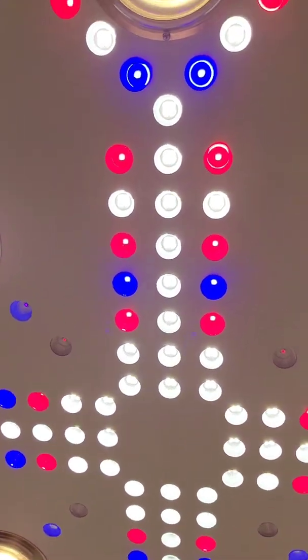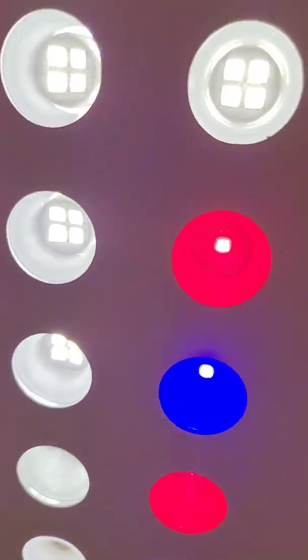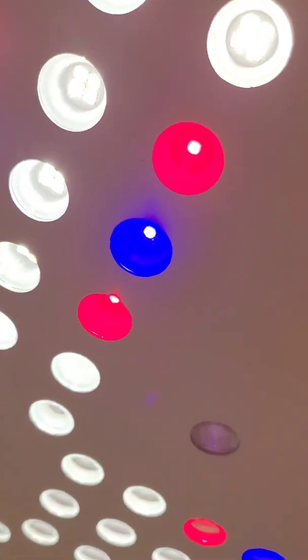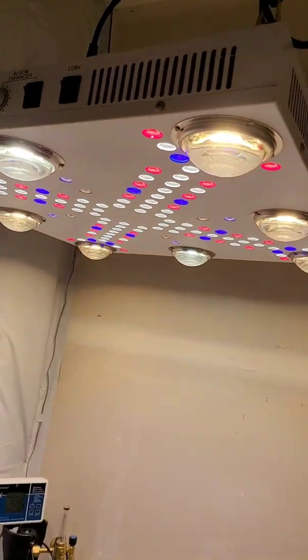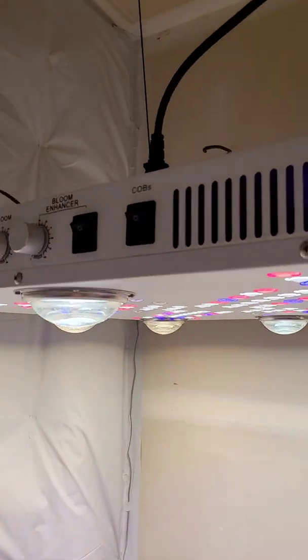Look at all those reds and blues, and then the white LEDs are the LM301H — those are the mixed white Samsungs, the horticulture standard from Samsung. Those reds and blues are beauties — those chips are so hard to get, extremely scarce. They're hard to find and a lot of guys don't want to pay up to get the best possible components out there.